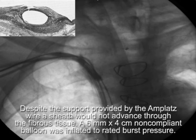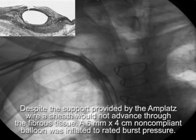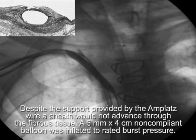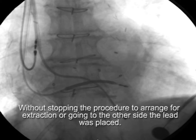Despite having an AMPLATZ wire, we could not advance a sheath over it through the fibrous tissue, because we wanted to add an ICD lead. So we took a 6-millimeter by 4-centimeter non-compliant balloon and advanced it over the AMPLATZ wire, inflating it to rated burst pressure. You want to start distal to the occlusion at the innominate SVC junction and then do a head-to-tail overlap until you see the tail of the balloon in the pocket.